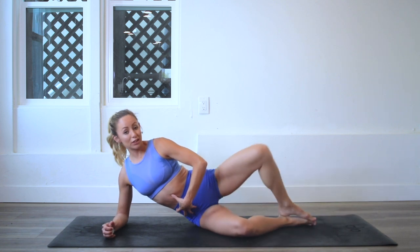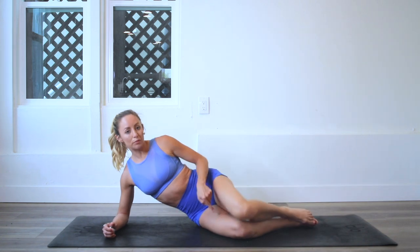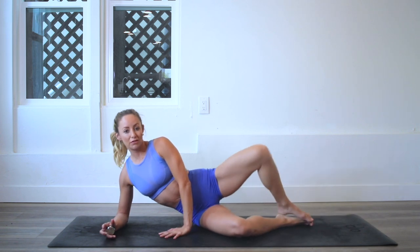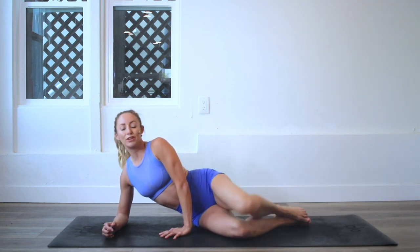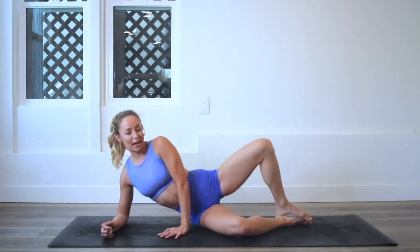If you want a little extra and you want to take this up a notch, you can even take a band — like a little booty band — and wrap it around your knees to add that resistance. That's for my level two and threes. If you're coming back and repeating this a second time and want to add a progression, that's a definitely good way to do that.